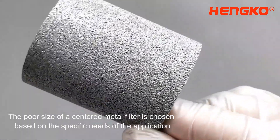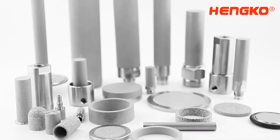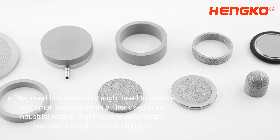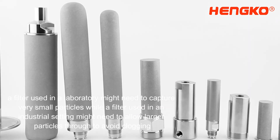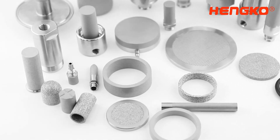The pore size of a sintered metal filter is chosen based on the specific needs of the application. For example, a filter used in a laboratory might need to capture very small particles, while a filter used in an industrial setting might need to allow larger particles through to avoid clogging.